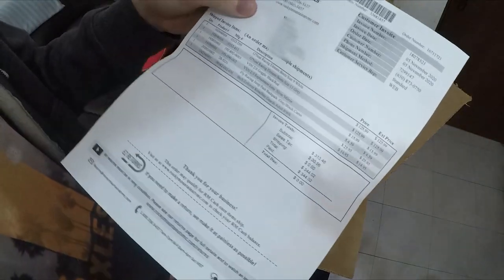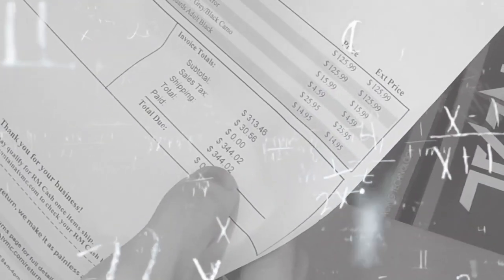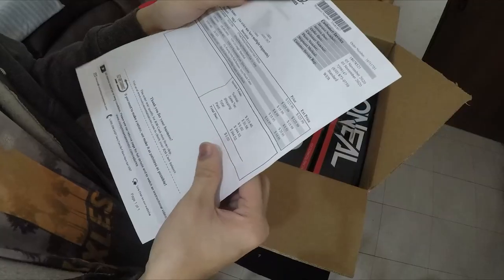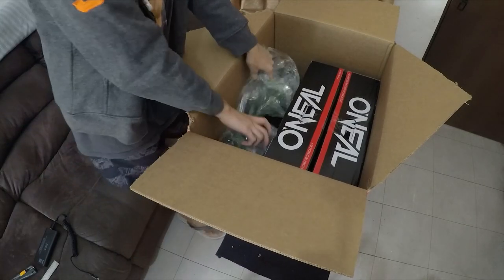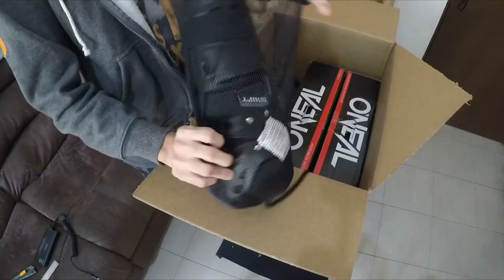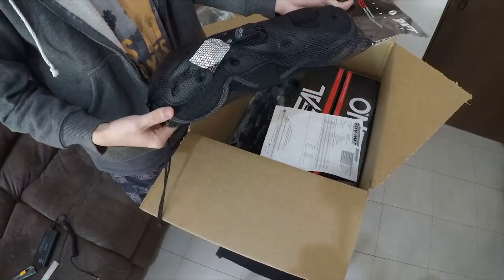This is my receipt from Rocky Mountain. I bought items totaling 344 dollars. In Philippine pesos, I think that's less than 20,000 pesos.